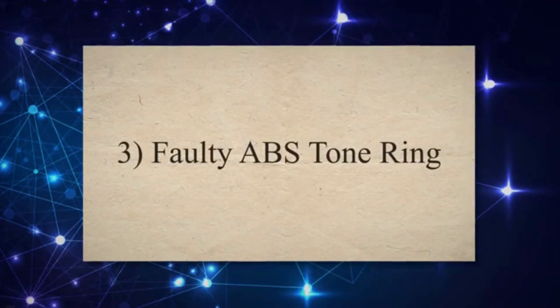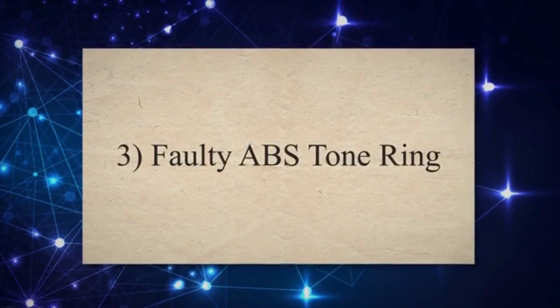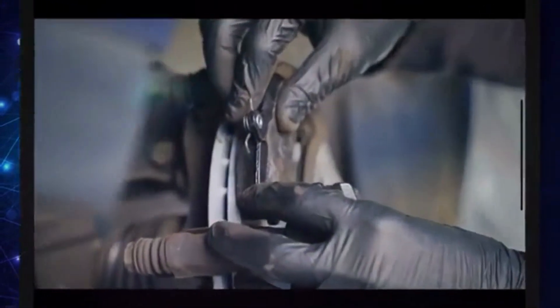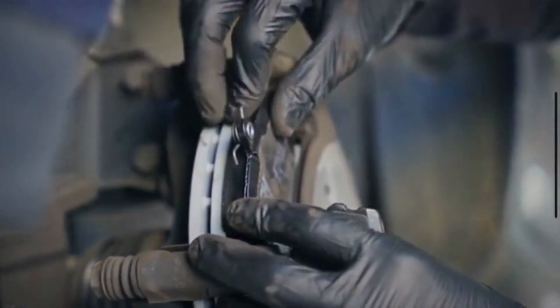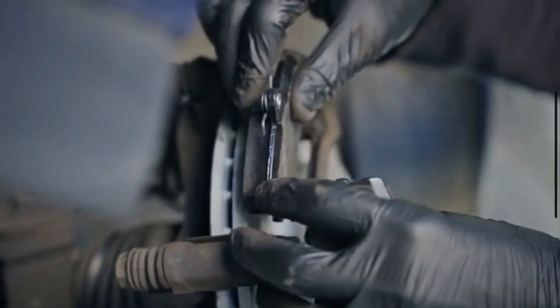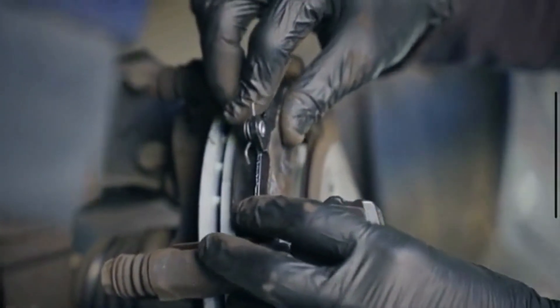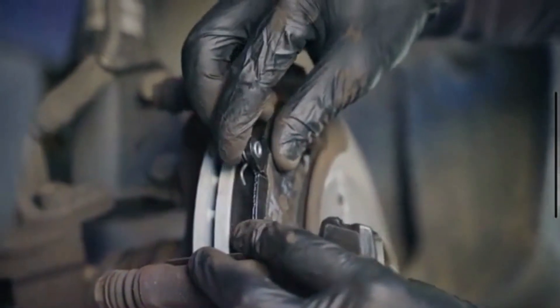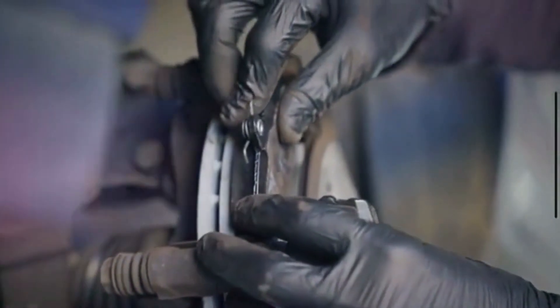3. Faulty ABS Tone Ring. The wheel speed sensor relies on the ABS tone ring to gather wheel speed data. In certain instances, the ABS ring might corrode or develop fractures, leading the ABS sensor to provide inaccurate readings. This situation prompts the illumination of the ABS light.